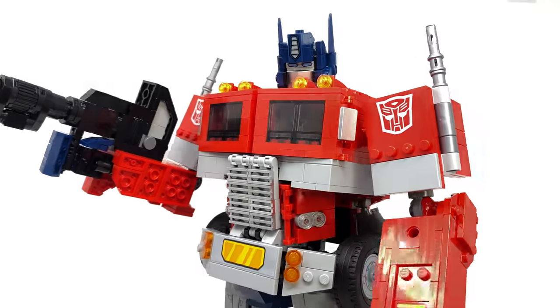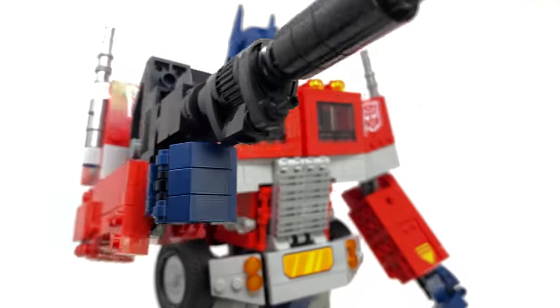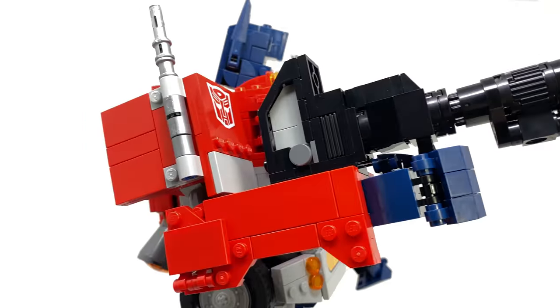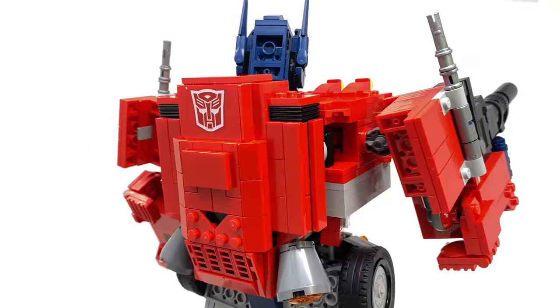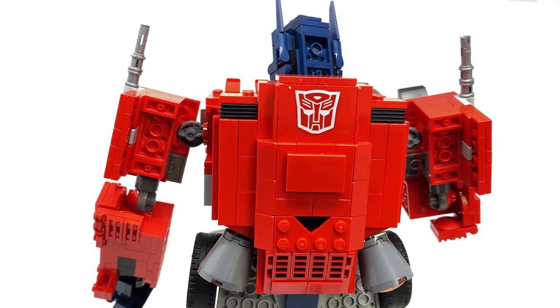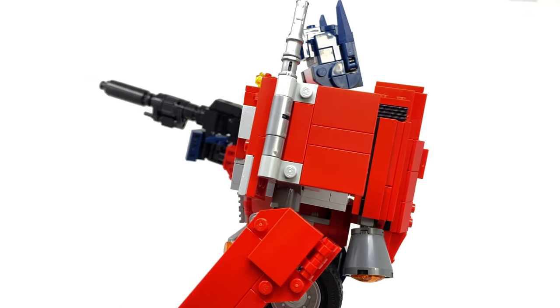Hello everybody and welcome back to the channel. In today's video, thanks to the team over at Hasbro and LEGO, we're going to be taking an early look at the LEGO Set 10302 Transformers Optimus Prime. This set has a worldwide release date of June 1st and consists of approximately 1,508 pieces.